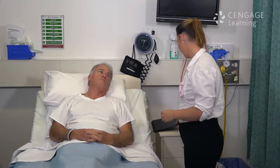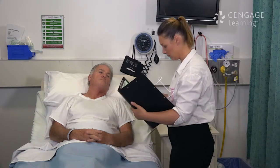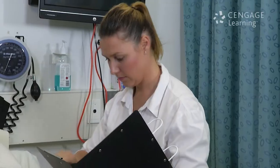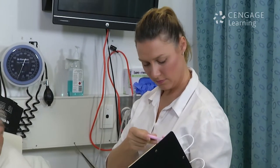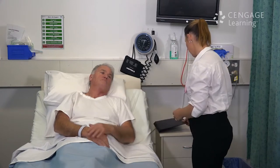Before administering inhaled medications, check the six rights of medication administration. Then perform hand hygiene and apply gloves.